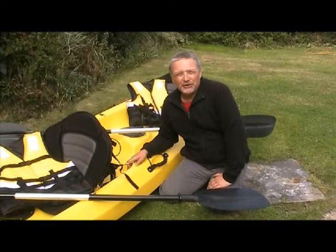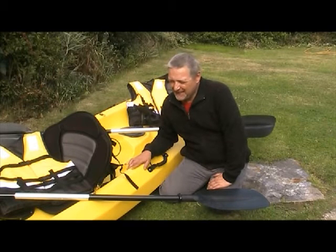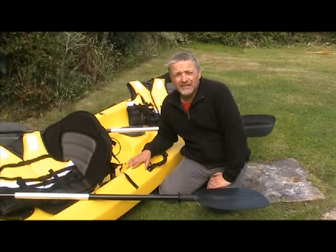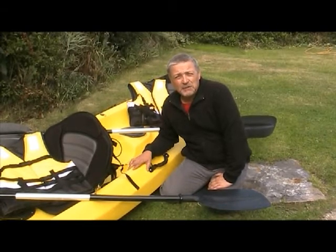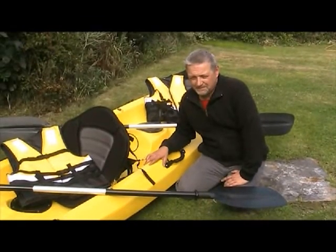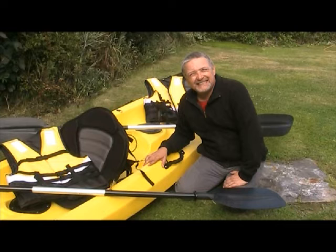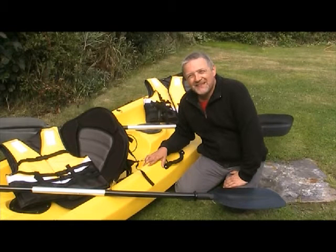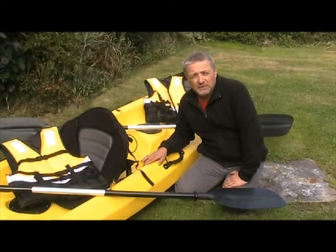Hello and welcome to Yorkshire Shotgunner and Outdoor Channel. This is our latest acquisition — a 13-foot tandem kayak bought from Cambridge Kayaks on eBay. It was £399 plus £40 postage.